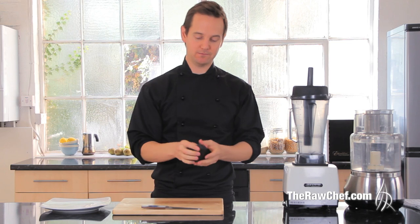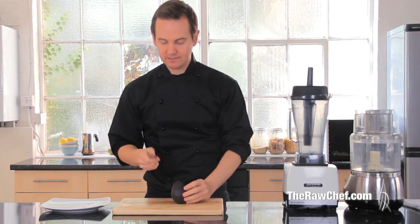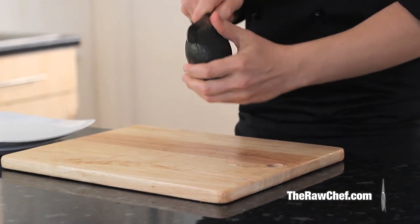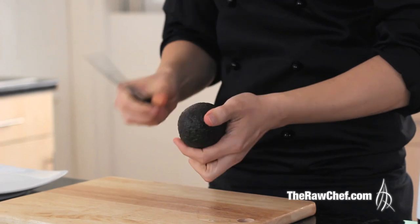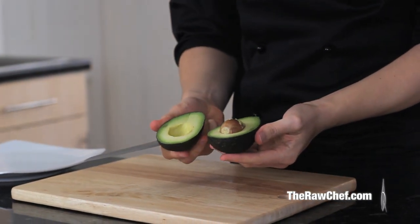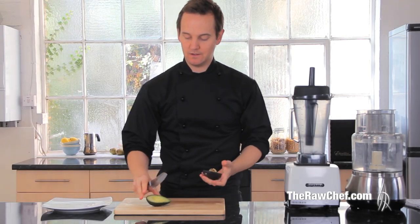Start off with your avocado, then take a nice sharp knife and go around — obviously being careful of your hand — and just twist. You should get a beautiful avocado like we've got there.